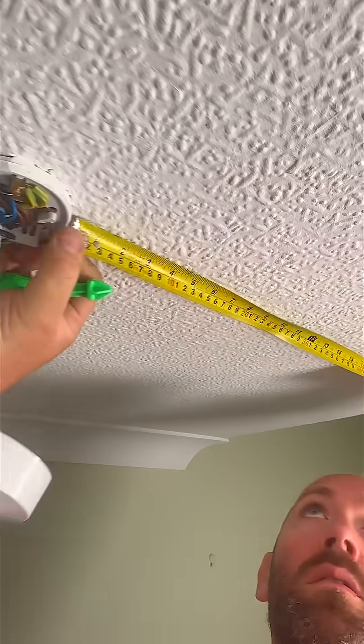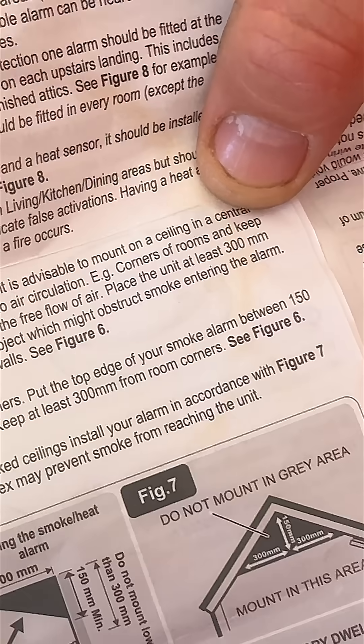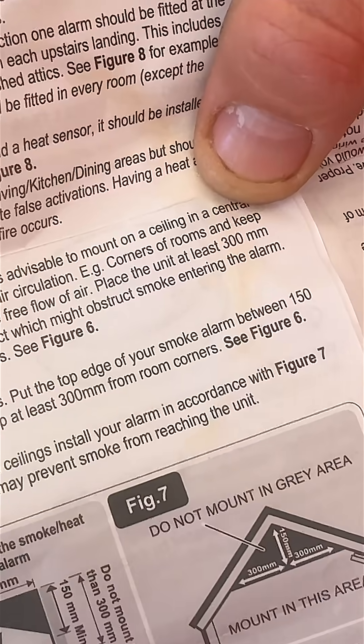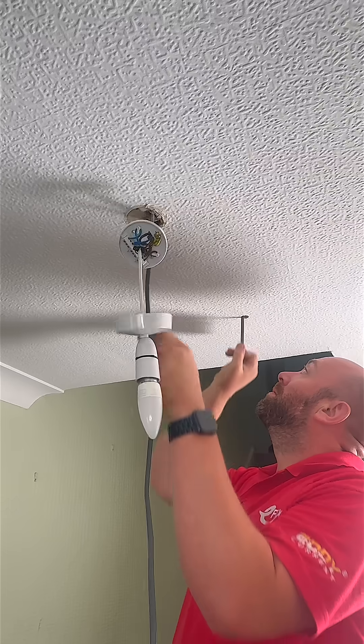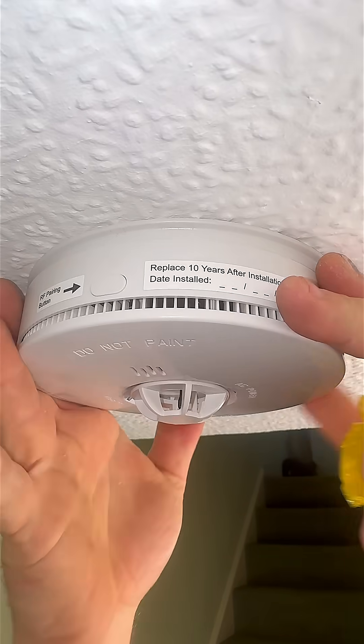First up, smoke detector at the bottom of the stairs. We measure at least 300 millimeters away from the light fitting, and that's straight from the manufacturer's guidance. We're taking our power from the ceiling rose. The cable has passed through first time and then wired into the smoke detector.